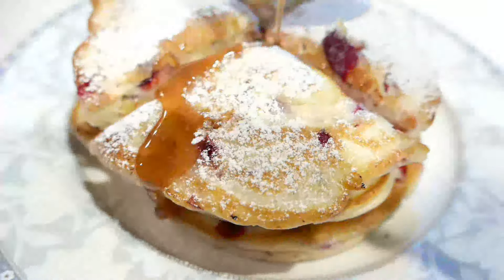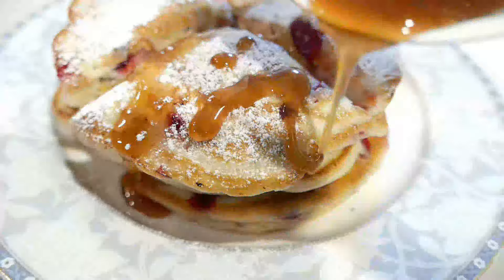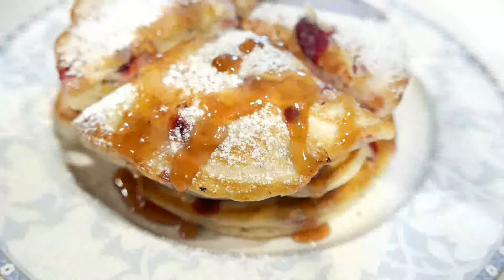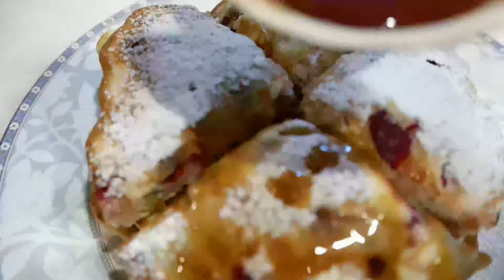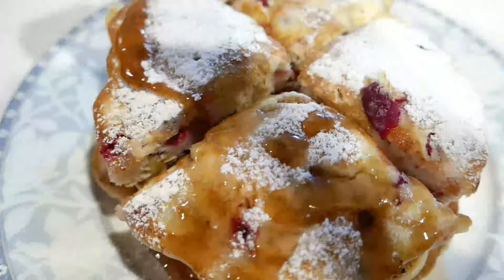And here's the moment of truth. The syrup really had a fruity flavor to it — not that sweet, not as sweet as maybe the agave or the cactus syrup.